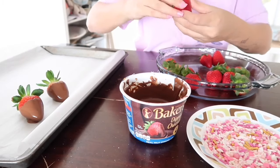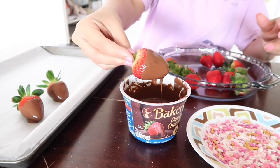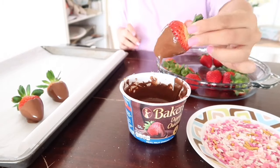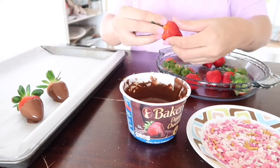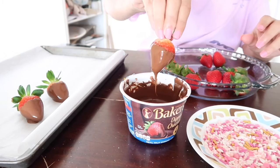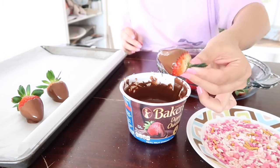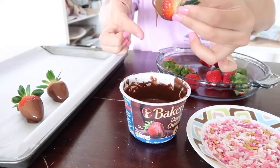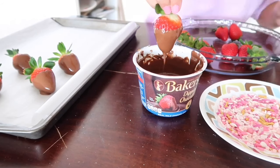I just did some simple plain ones, and then I took these sprinkles and sprinkled them right on top of the strawberries. Those sprinkles are actually from Target at the dollar spot for just a dollar — I thought it was an amazing deal. They're super cute and have different shapes like hearts and arrows. That's pretty much what I was doing here — just dipping in the chocolate.